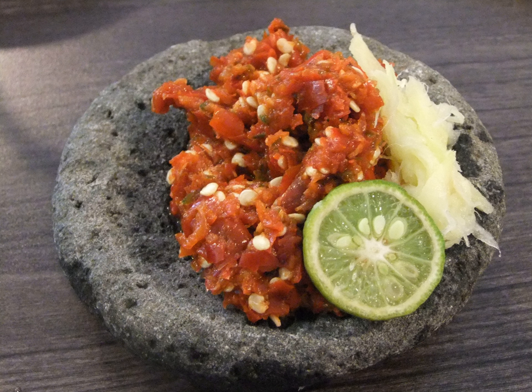Sambal Asam is similar to sambal terasi with an addition of tamarind concentrate. Asam means tamarind or sour in Indonesian.